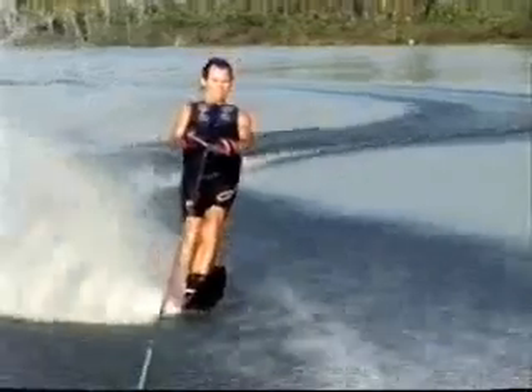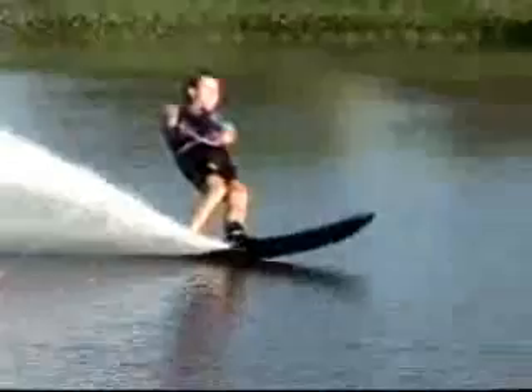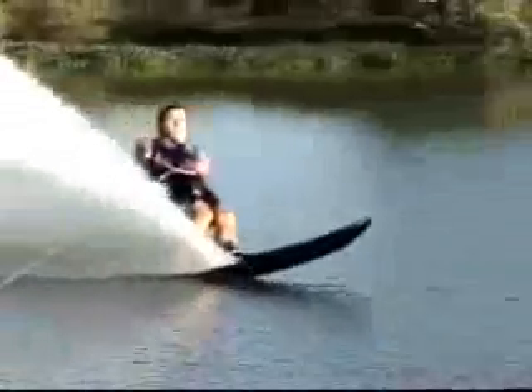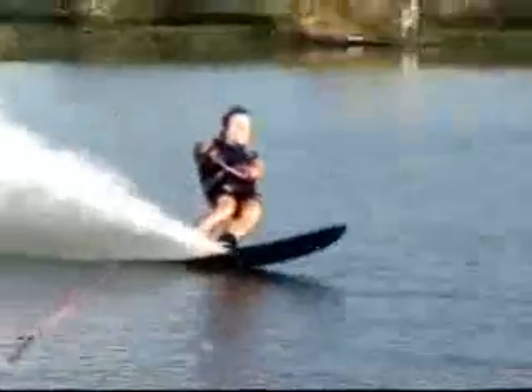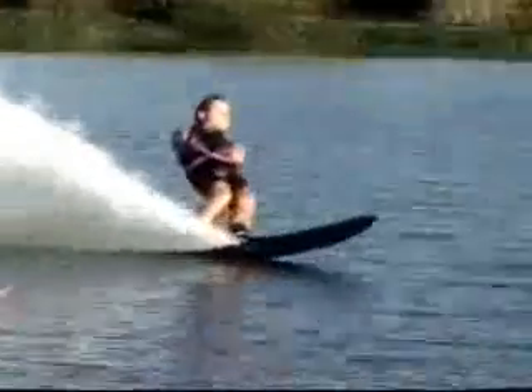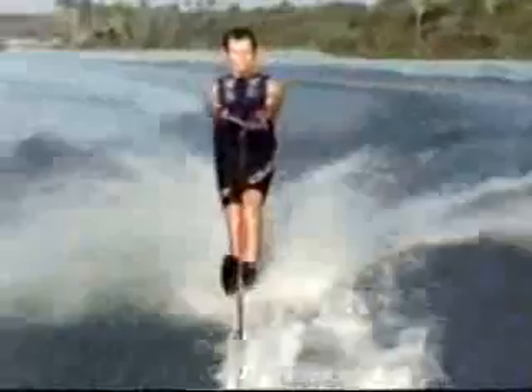Once you're in your stance, just lean over towards the water. The key is keeping that handle close to your body and your hips forward. There's just a slight knee bend. I'm repositioning myself to try to get a little lower. If you get the chance, use videotape — videotape yourself and see if you can get in as nice a position as this.